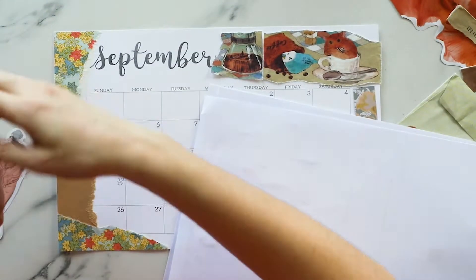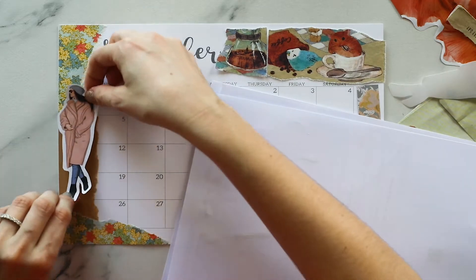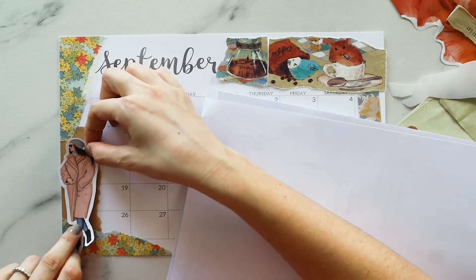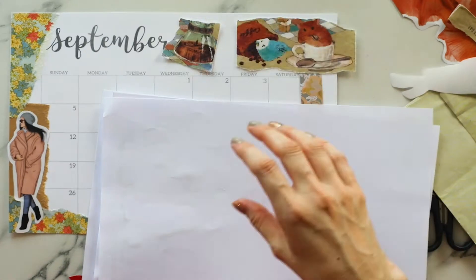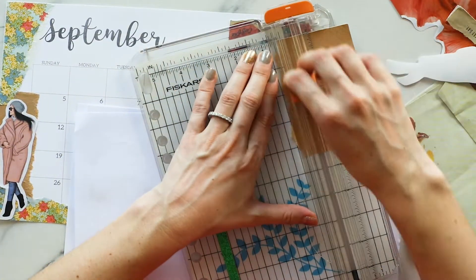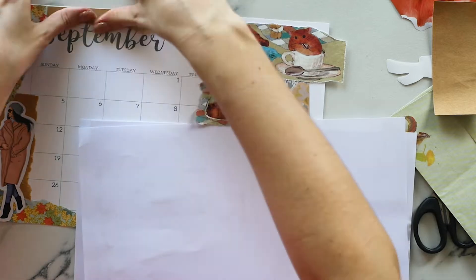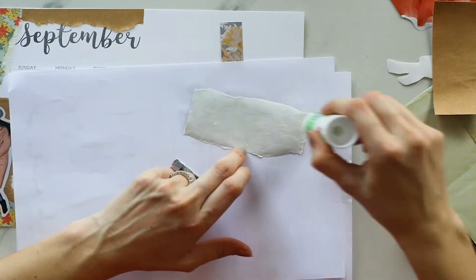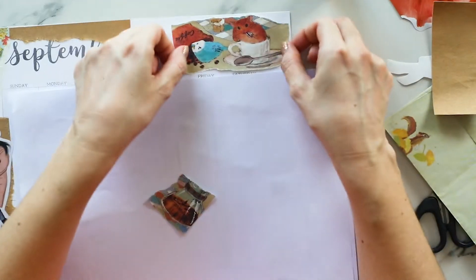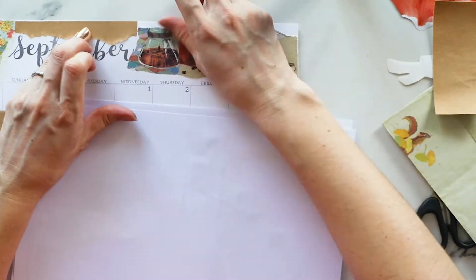For this I literally just printed it out on my color printer and used my scissors around it. It's pretty rare that I use digital stickers in my planner spreads so far, but I want to use more digital bits and bobs because you can print them out as many times as you like.